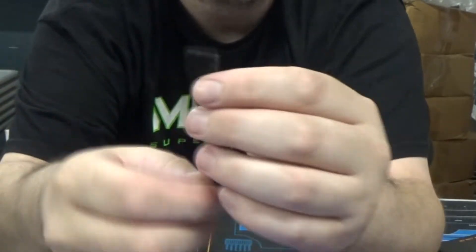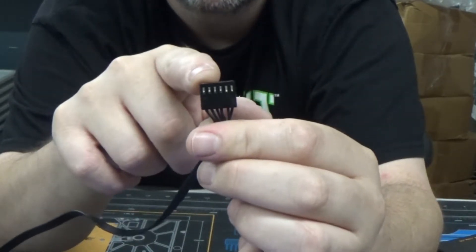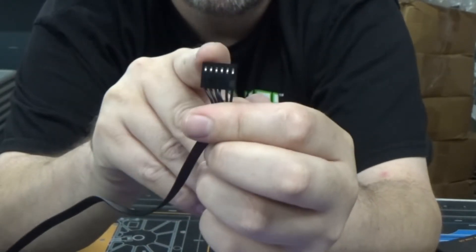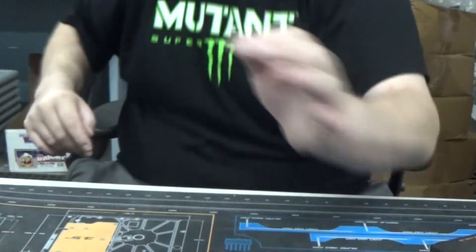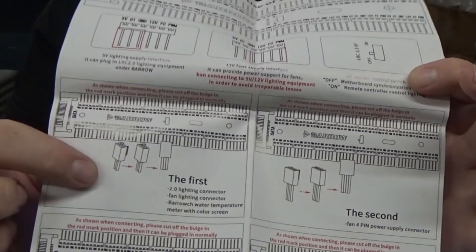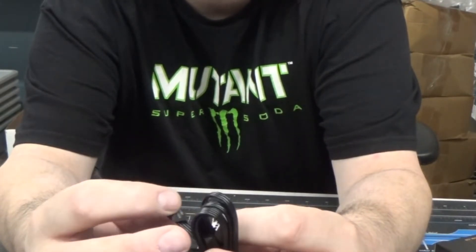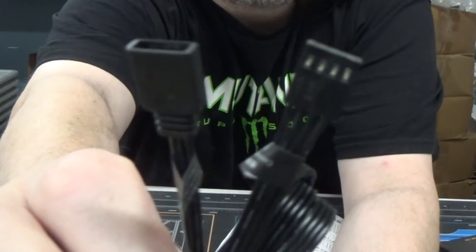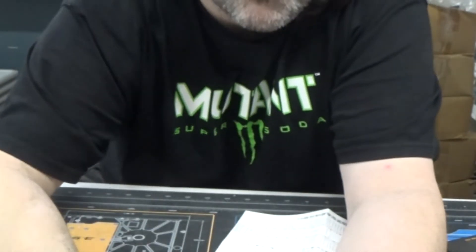On the connector side, you're getting a six-pin fan connector. What they've done is combine the standard three-pin fan header and the three-pin Barrow RGB header into one. Barrow is known for doing their RGB this way. They've also included a pinout with the controller so you can modify the cables yourself. There's also a conversion cable so you can plug into your motherboard for LED control.